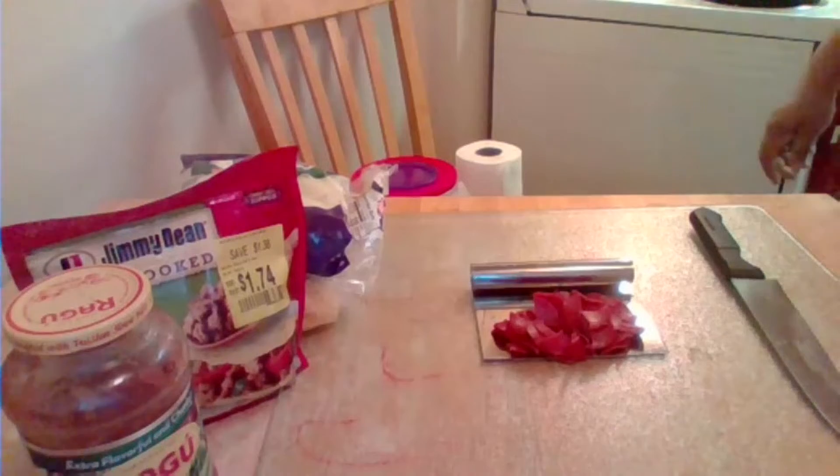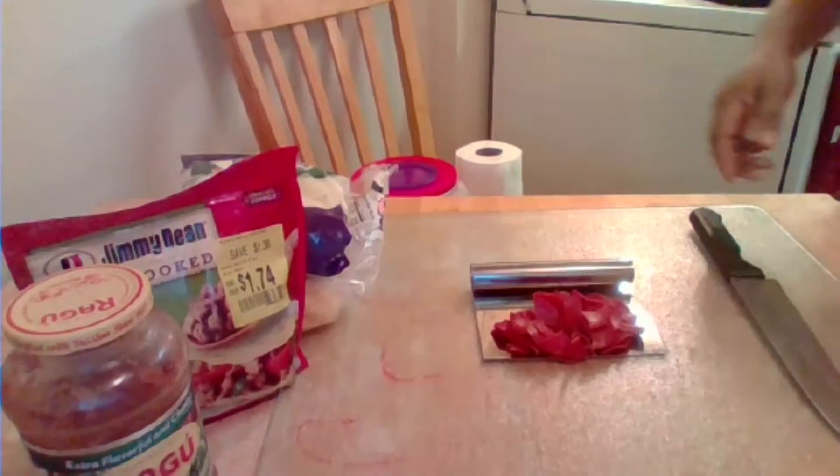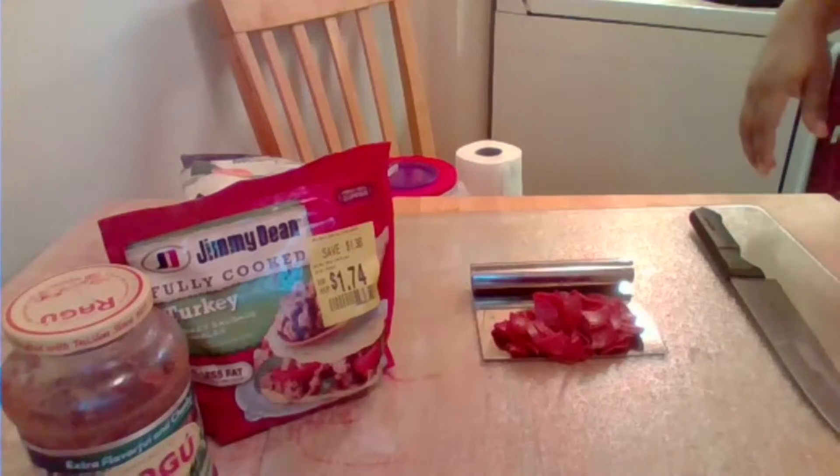I diced the pepperonis roughly, cutting them into fours, and I'm also going to use turkey sausage. I sautéed my vegetables — my onions and peppers — sautéed them a little bit.